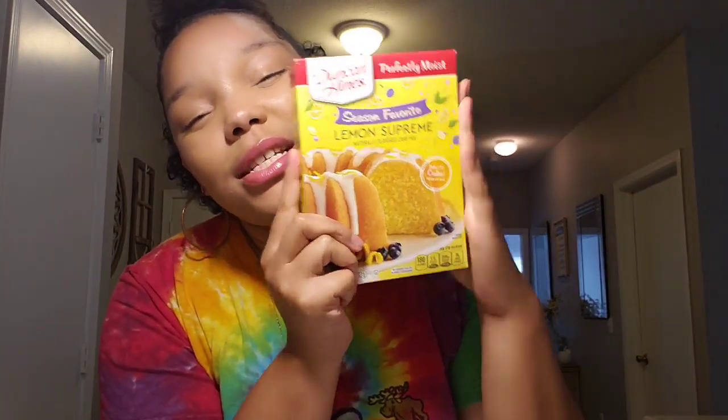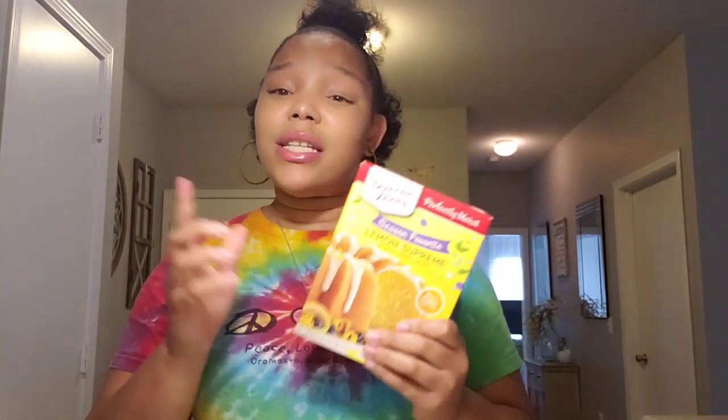So anyway, we'll jump right into this video. I asked you guys on a previous poll if you wanted to see me clean with me or bake with me. The ones who said bake with me — that's what we're going to do today. I have not done a bake with me video since like Christmas, and if you don't know, I absolutely love sweets, which is probably why I'm not happy with my weight. But whatever, you only live once.